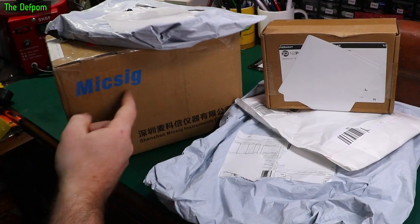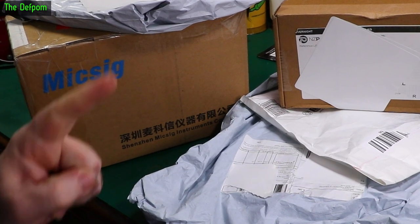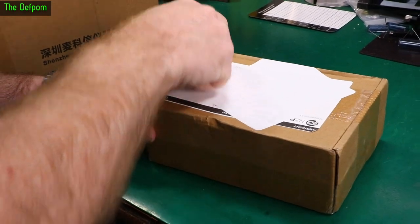Mailbag time, got a bunch of stuff here. Got a thing here for MXig — this will be a review item, we'll get to that at the end, so make sure you stick around for that. Let's get into it. Check out the links down below for these items, I'll put links down there if I can.